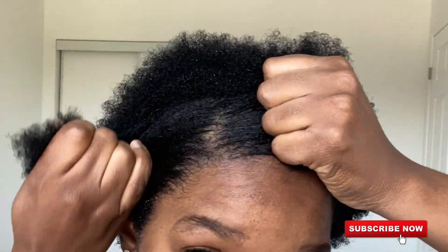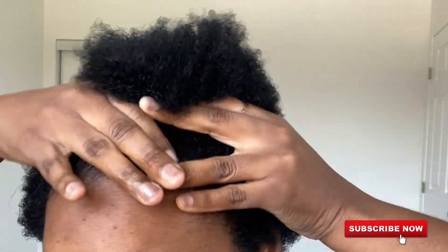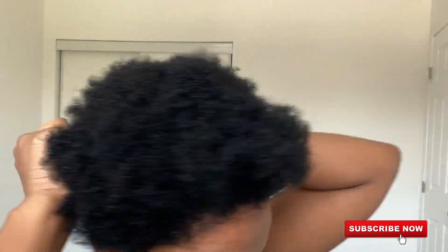After applying the color to my hair, I put my cap on and keep it on for 30 minutes, then wash my hair with shampoo and conditioner. And this is what it looks like — it's all black and shiny, just the way I like it. I hope you guys enjoyed this video and I hope it was helpful to you. Stay blessed and keep motivated. Thanks for watching.